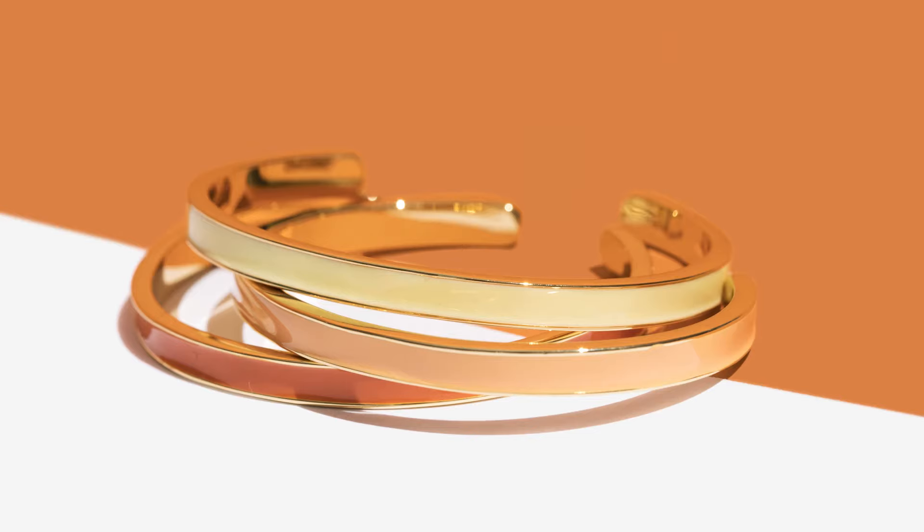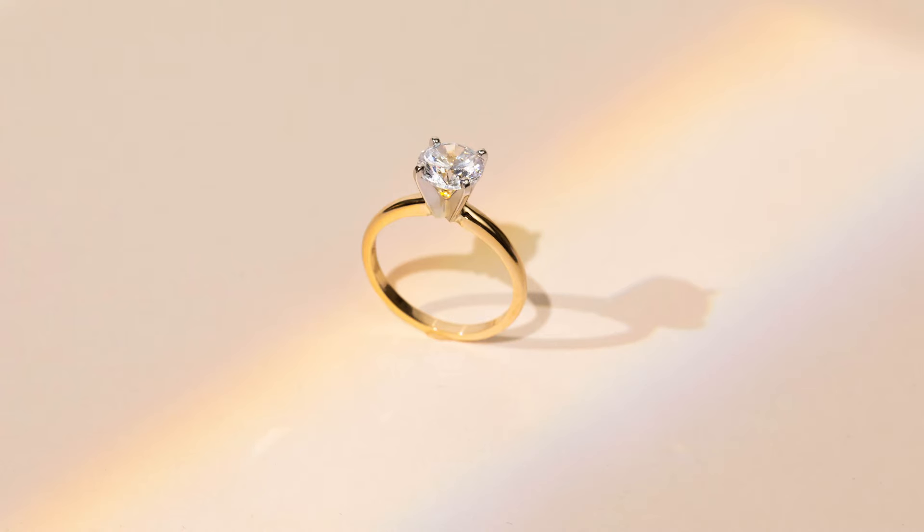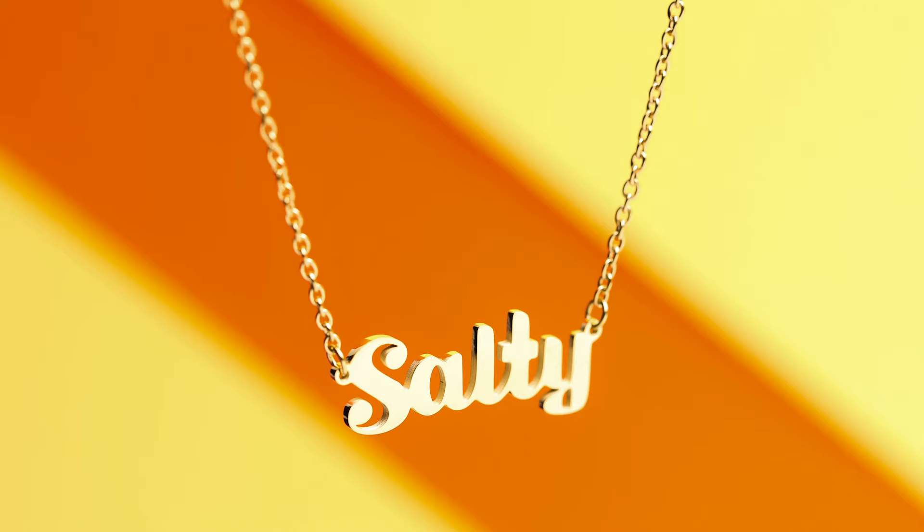But as always, we've got the scoop on how to make sure your jewelry product photos stand out and shine. Let's start by prepping for a flawless jewelry shoot.